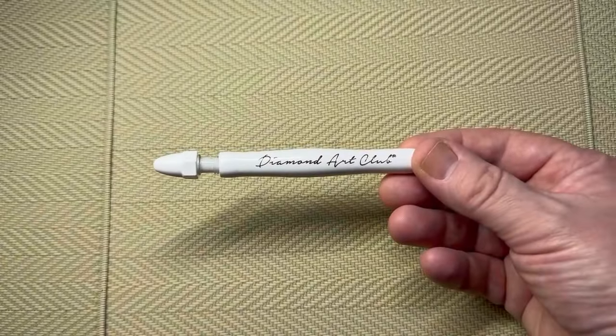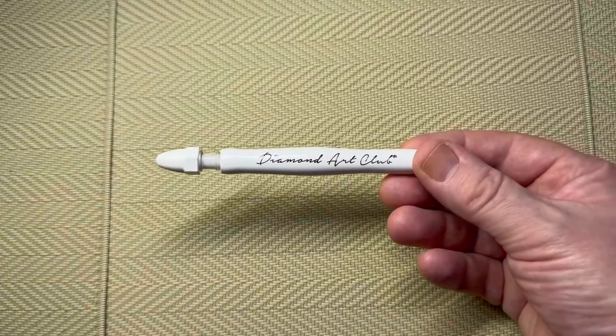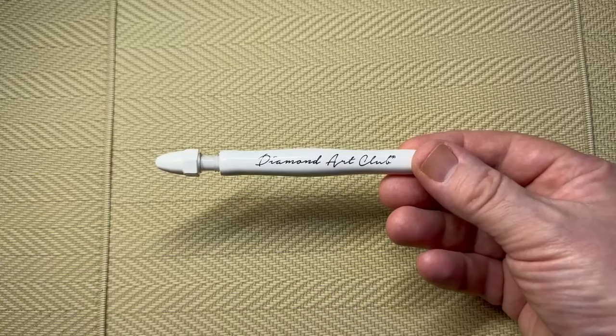Hi, welcome to Copenhagen, thanks for dropping in. I want to show how the new Diamond Art Club pre-loaded pen actually works, because this pen is brand new and a lot of people are asking about it.